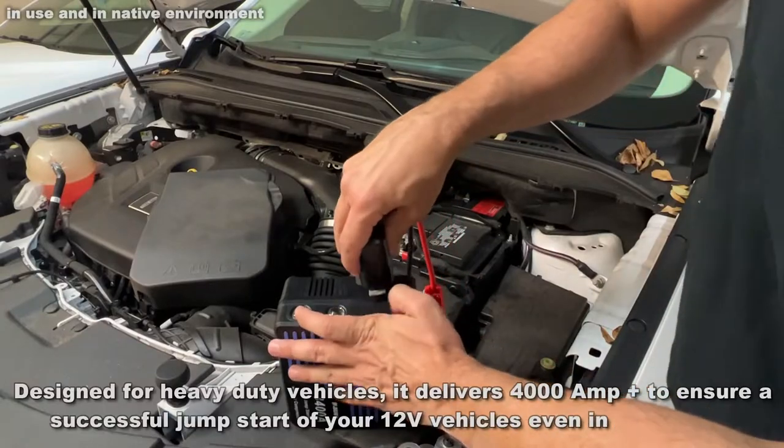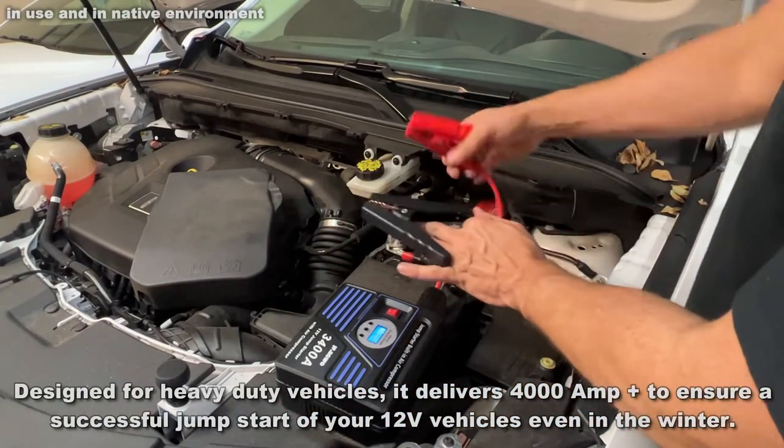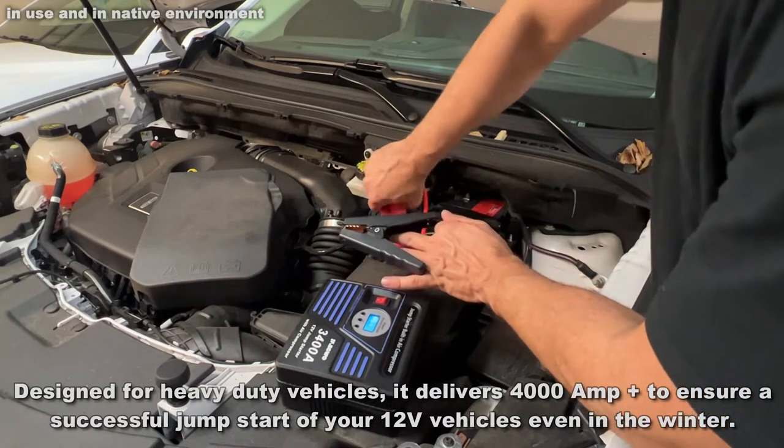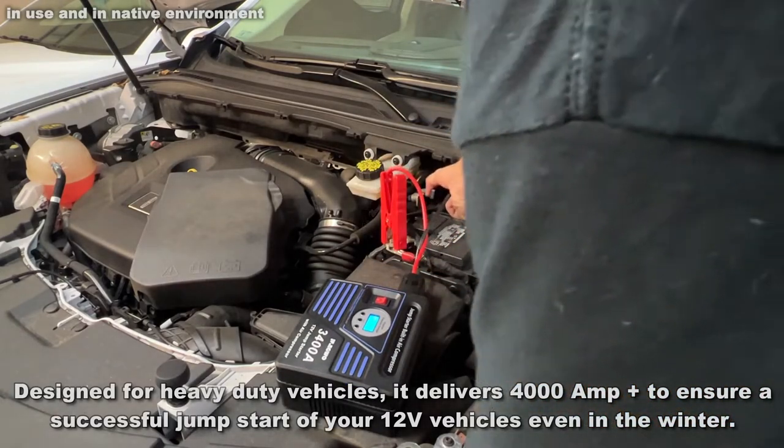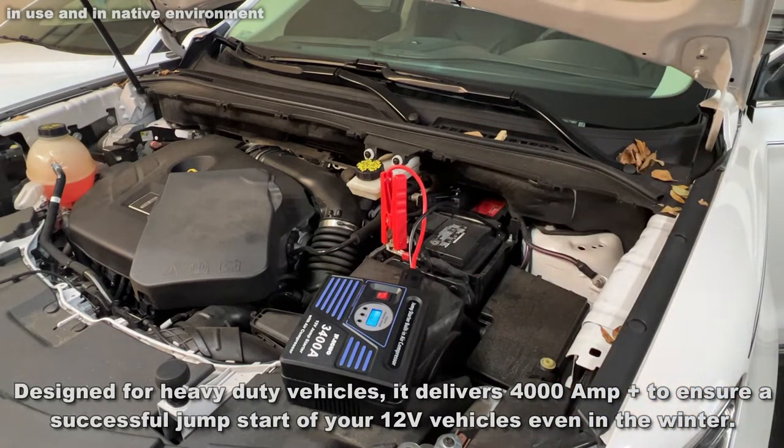Now first you can see how you connect it to the negative and positive terminals — we'll show you that with an overlay. Really easy to use. And now, because of the power of this battery, you're going to be able to start your car if the battery is dead. This is absolutely fantastic.